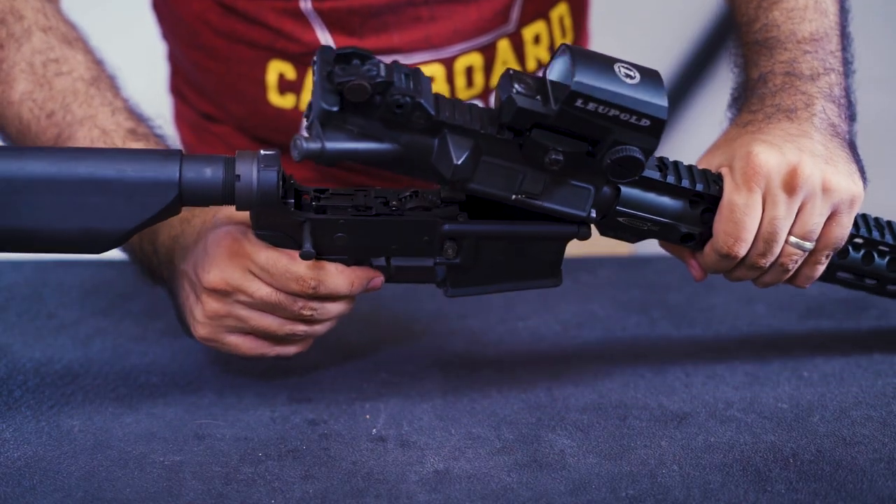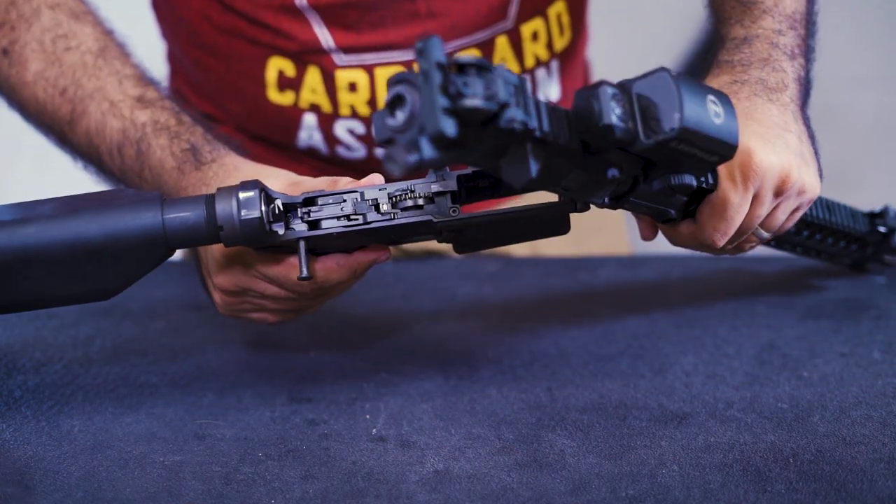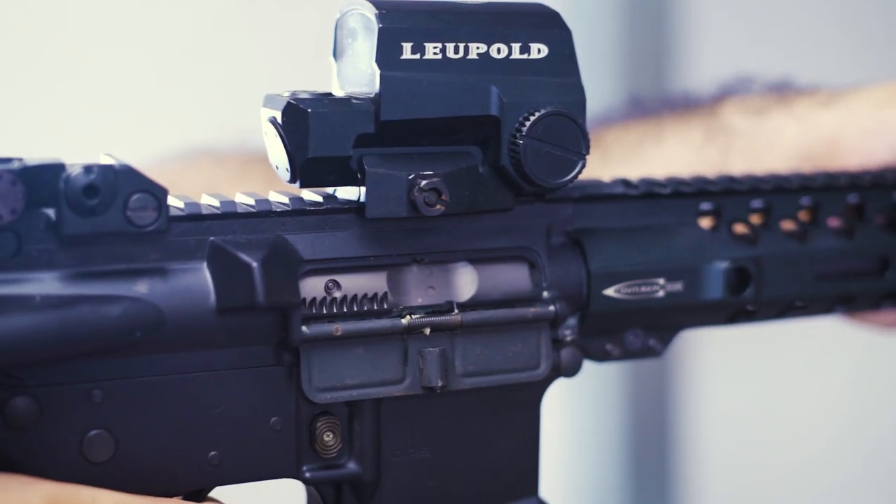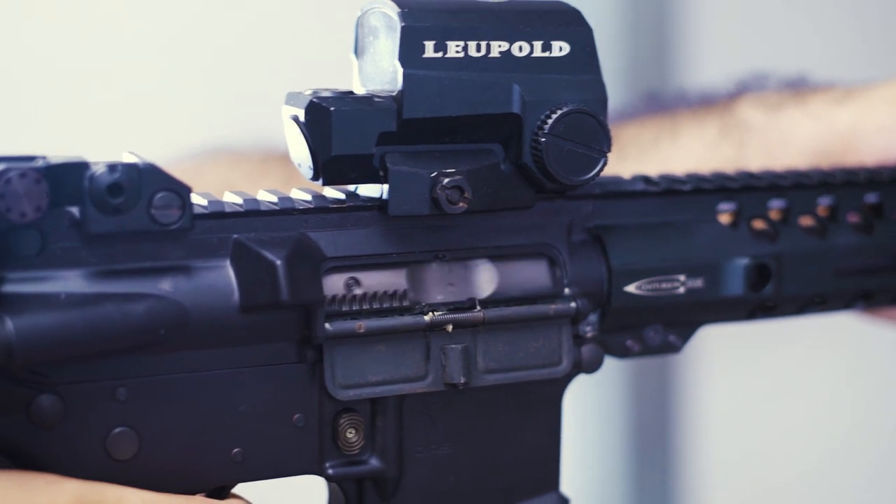This system works with a split gearbox of one main gear that reciprocates the bolt carrier backwards, not only creating a recoil effect, but also compressing the spring in the bolt and chambering a new BB.